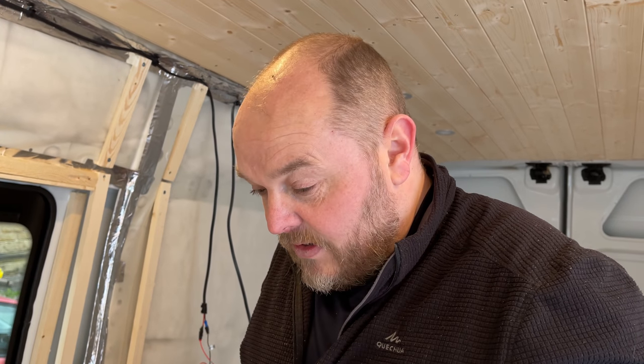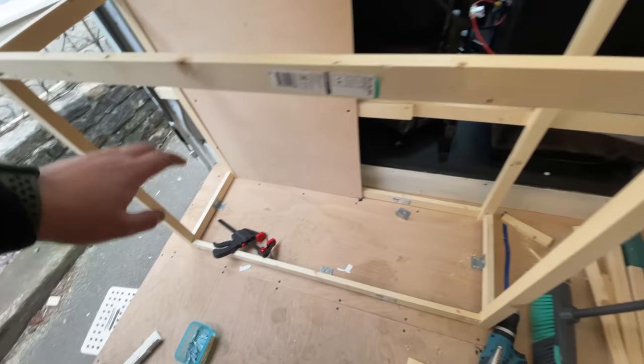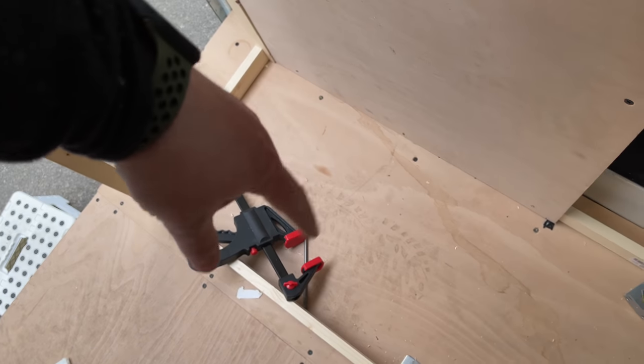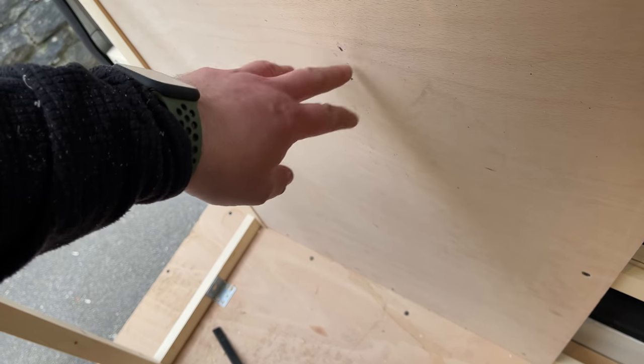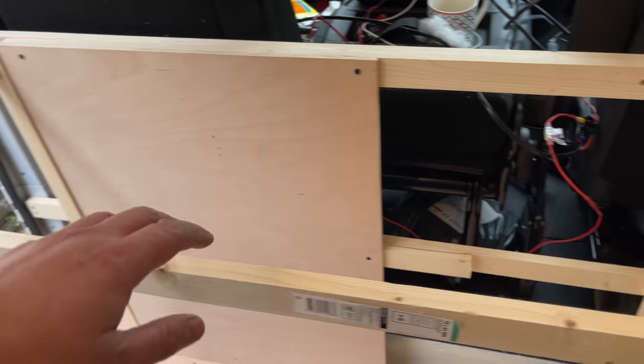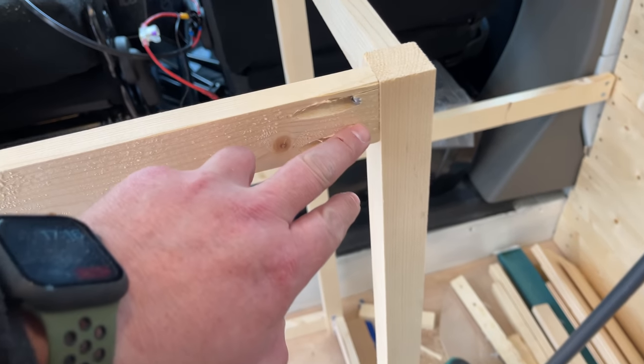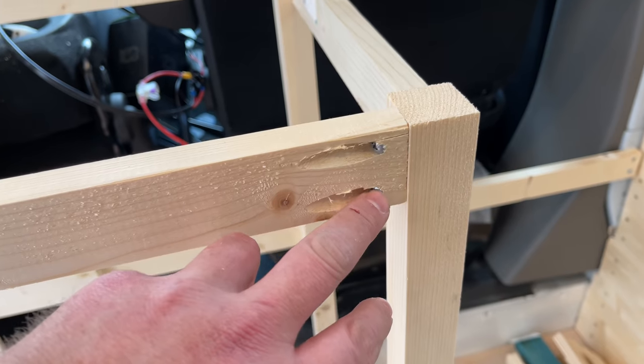Well, that took a lot longer than I was expecting. This is going to be one of the cupboards — the batteries are going to sit in a little frame on the floor, and I'm going to screw some of the other components onto this plywood. I've made the frame out of 32mm timber and some 44x18, and joined it together using pocket holes.